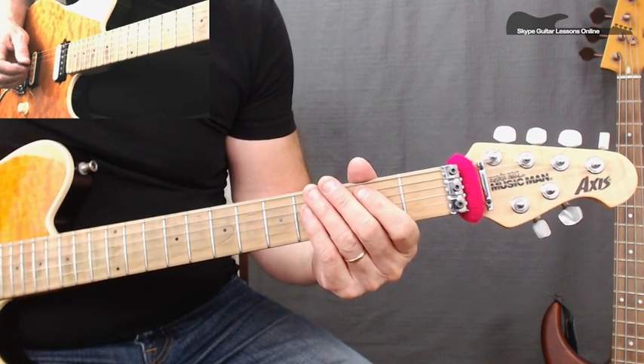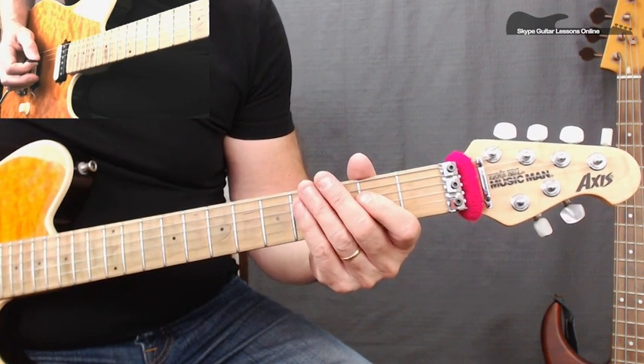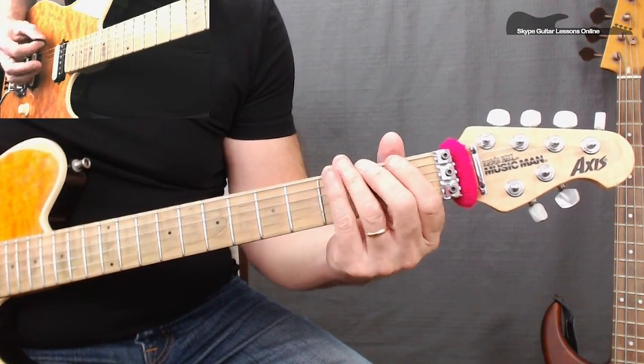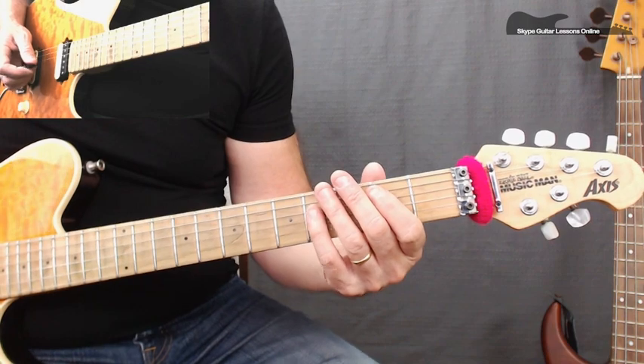Then for the following bar — bar number 2 — we have two open A strings, then we play 4, 3, 2, 1, open string.